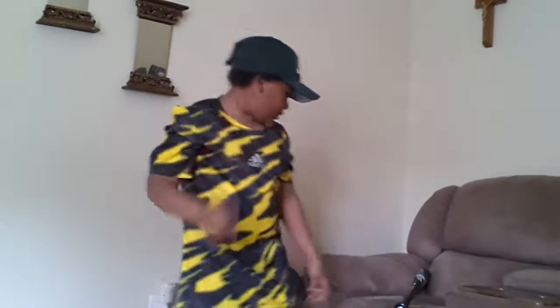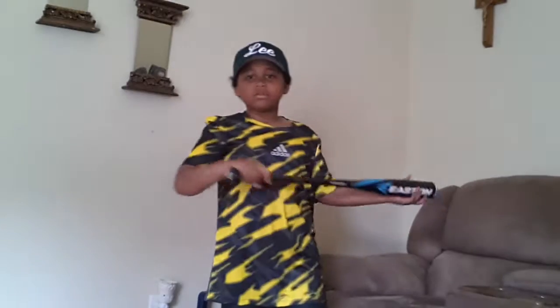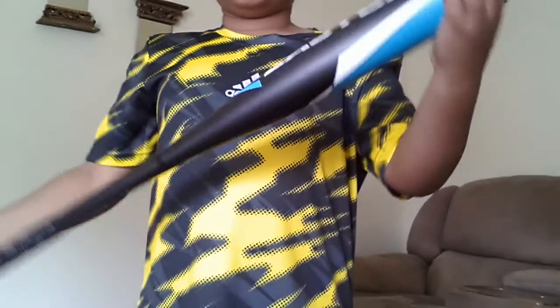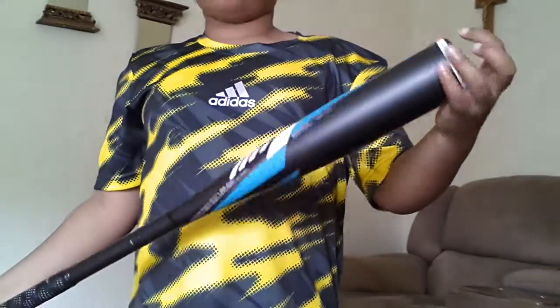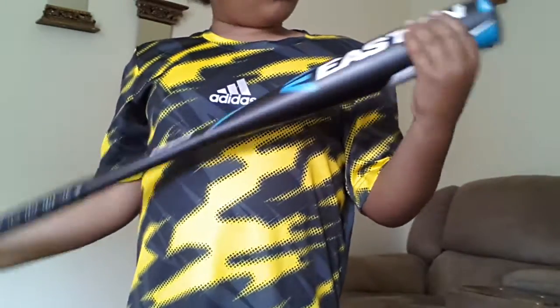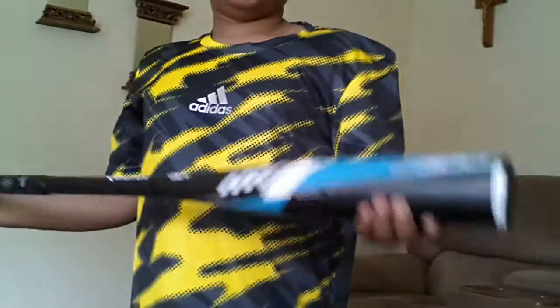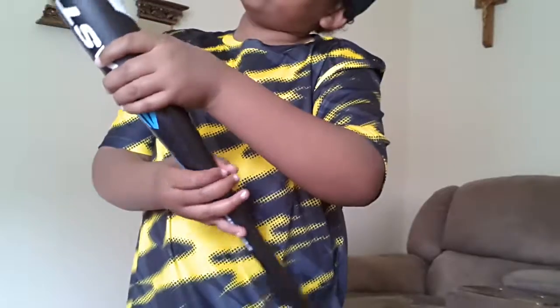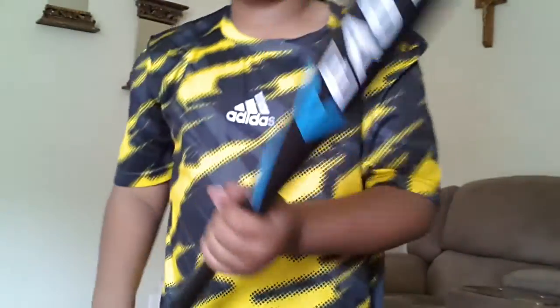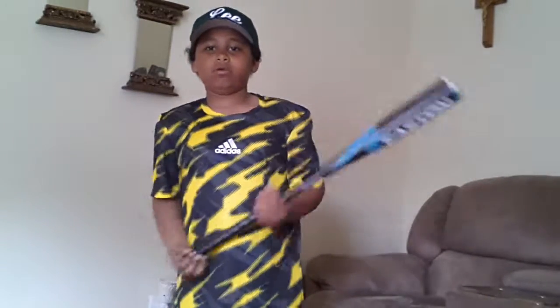Okay guys, we are back. I'm going to show you the baseball equipment. First I'll start with the bat — this is a 28-inch Easton bat. You can see it's got this nice blue, white, and black design. It says S300 Easton. It does have the warranty like I said, and it works perfectly. I'll give it a spin.